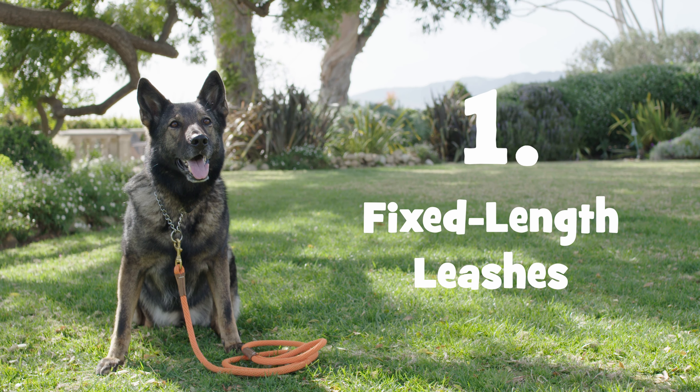Remember, the leash is the connection between you and your dog. The closer the dog, the stronger the connection. The dog should be no more than six feet away from you, ideally about four feet. This gives you better control over your dog, and it means you're less likely to be surprised than you would be if your dog was 25 feet in front of you. With the proper leash, you'll have an easy handle on your dog, and you'll be all set for a safe and successful walk.